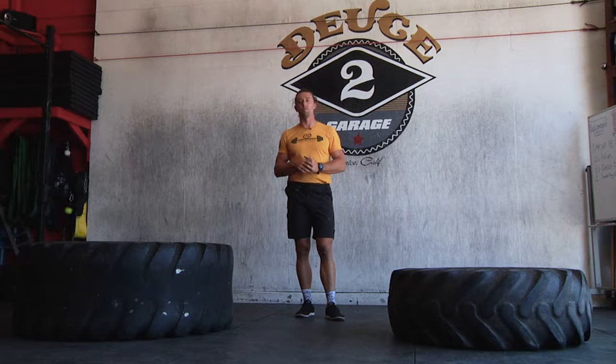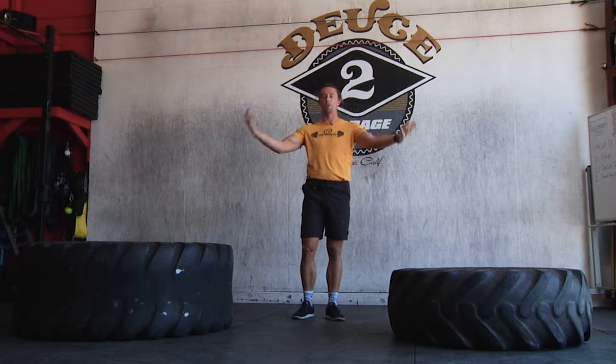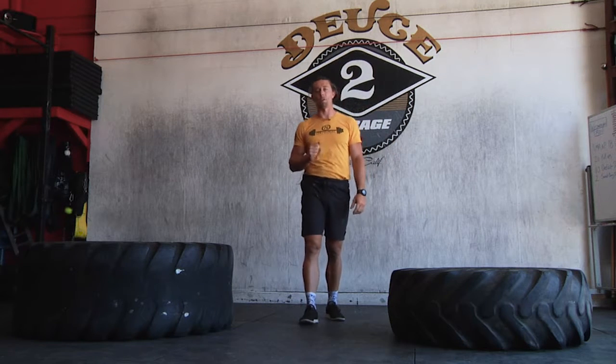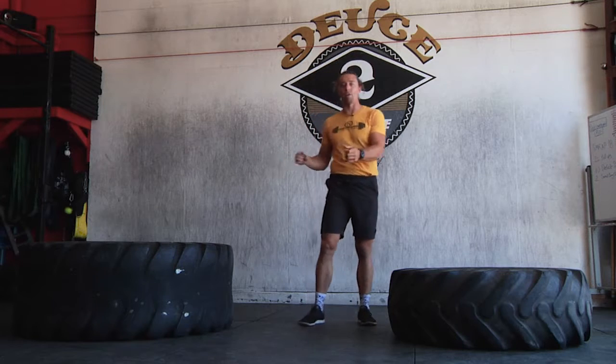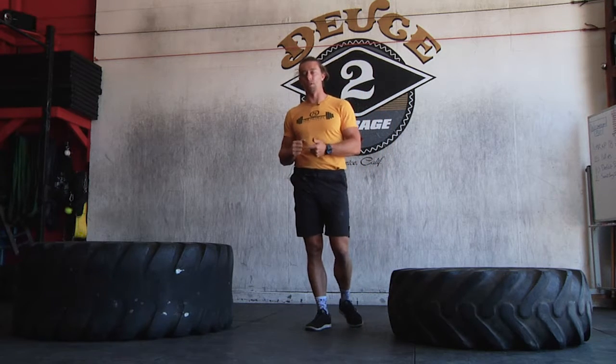What I will tell you is that the priority is going to be your shoulder position before your hand position. Here's how I want you to think about where to put your hands: let the tire dictate where your hands go by first setting up your feet and your shoulders. Let me show you.